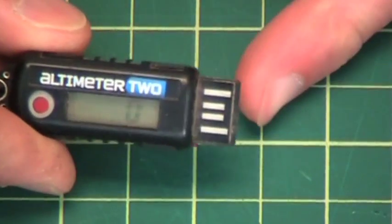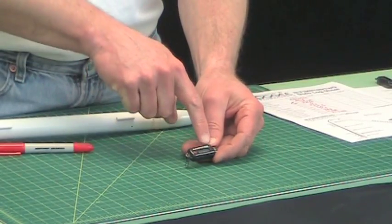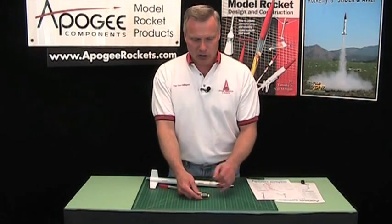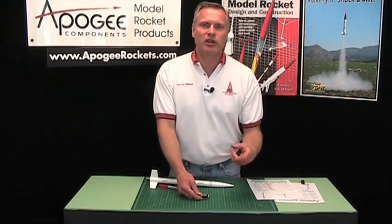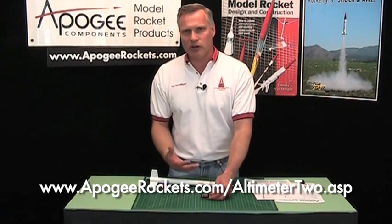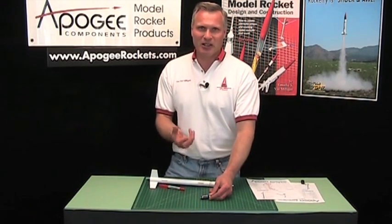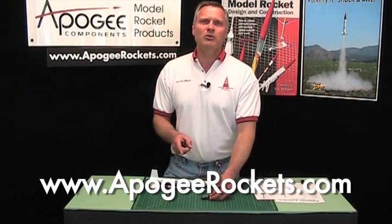Like the Altimeter 1, it has a port on the side to plug into your computer, but that's strictly for charging only. When charging, you'll see a red light; when fully charged, the red light turns green so you know your Altimeter 2 is ready to go. It also has a battery indicator — if you see it out on the field it means you've got about an hour left before you need to recharge, so get your flight off quickly. Come to the Apogee website for more data on how it works. I'm Tim Van Milligan and our website is www.apogeerockets.com.